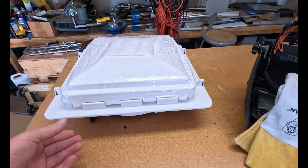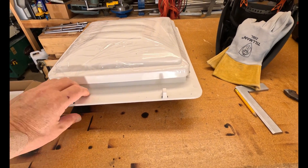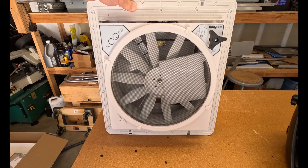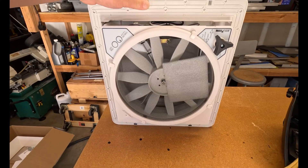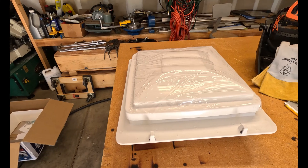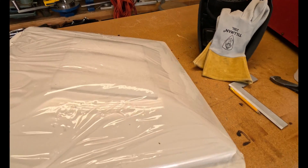All right guys, this is the fan we're going to use. It's the Max Fan low profile and they're supposed to be pretty quiet, which is kind of nice. This one specifically runs about $130, which cost-wise is not too bad.